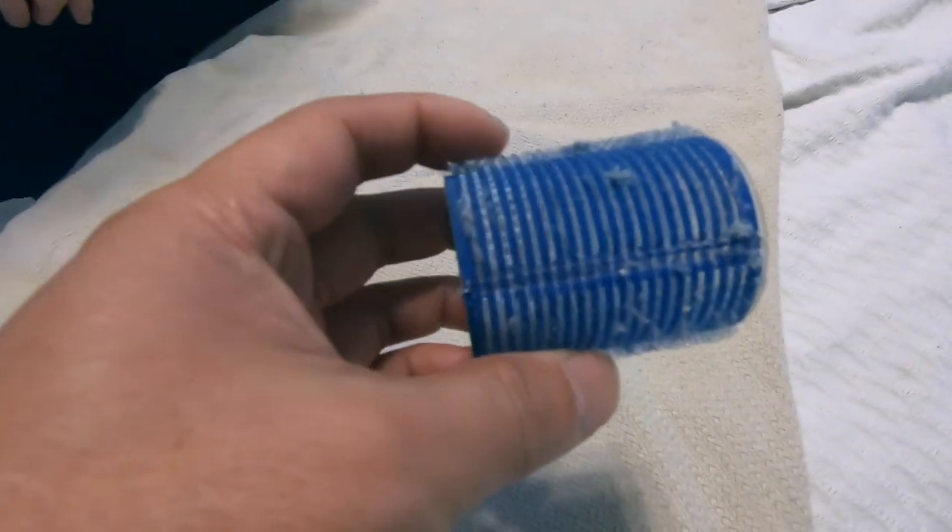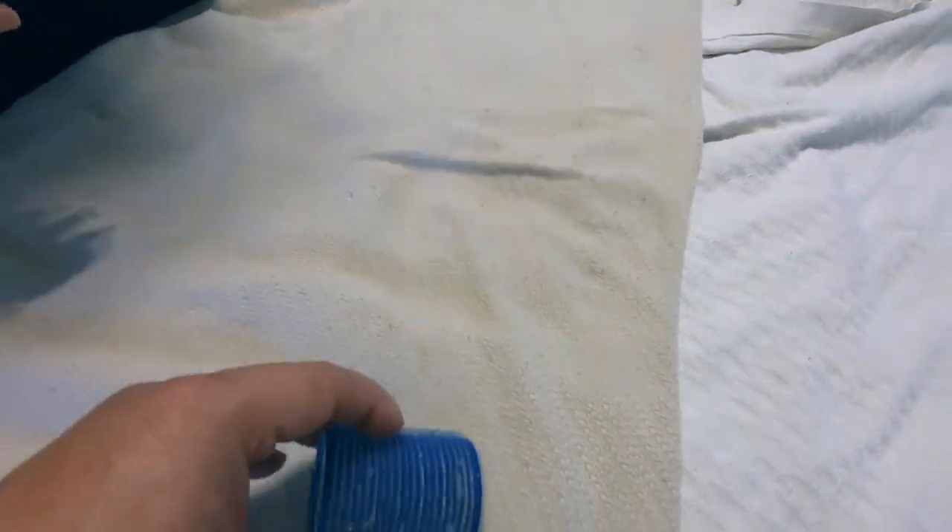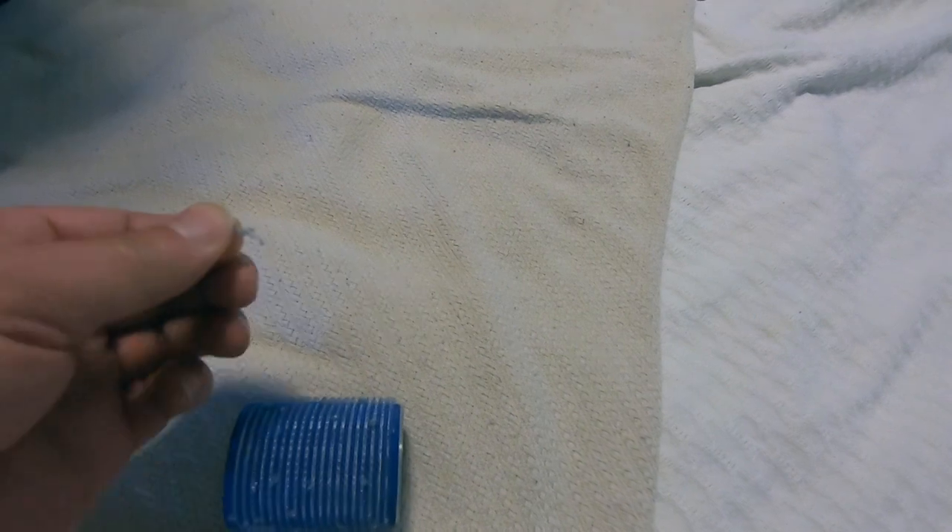Let me show you what it looks like when the lint is stuck to the roller. It's very easy to remove — all you do is just grab them with your hand out of the roller, just like that.